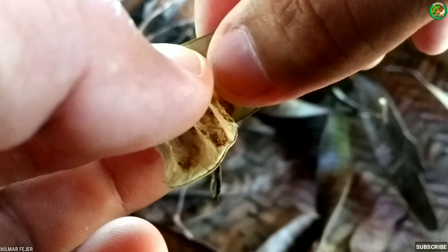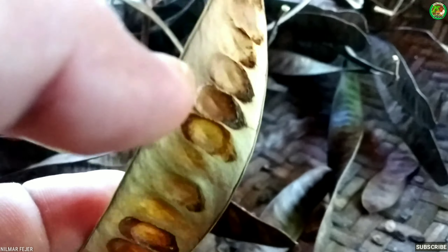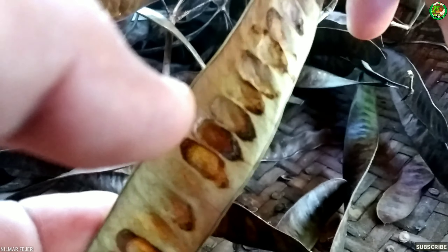Sa paggamit ng mga buto ng ipil-ipil bilang pamurga mga kasimanua, ang kailangan natin ay yung tuyo na bunga — hindi pwede yung green pa siya. Tapos tanggalin na natin yung mga buto at ibilad sa araw, kahit isang oras lang. Ang purpose ng pagbibilad mga kasimanua ay para matanggal yung moisture dun sa buto bago natin siya pinuhin.